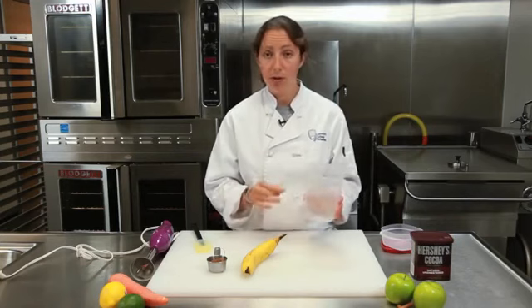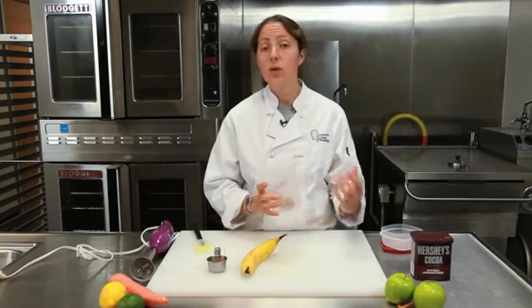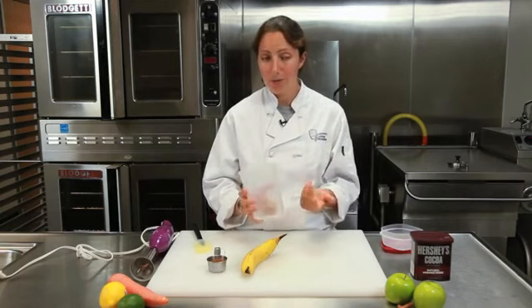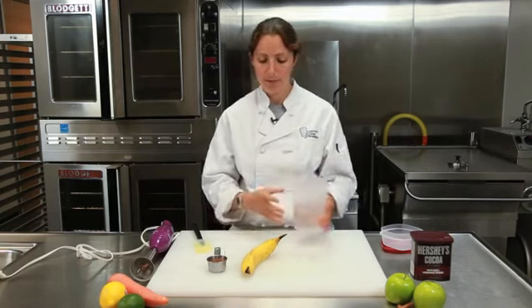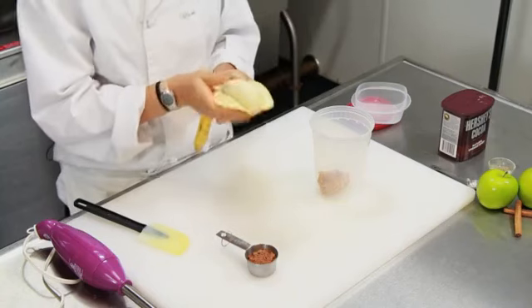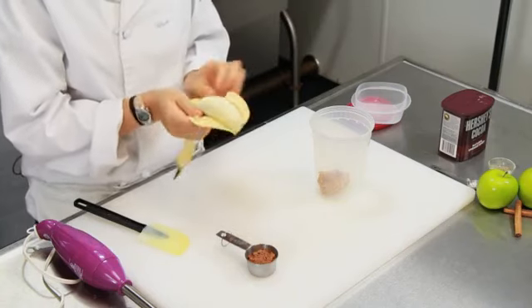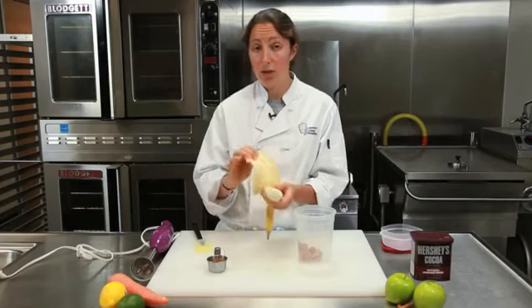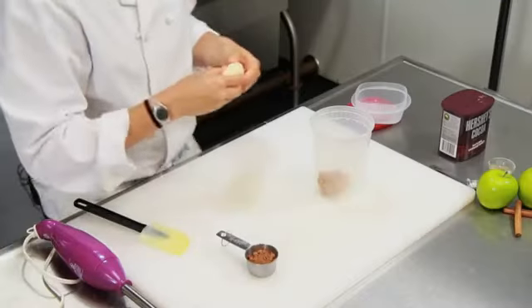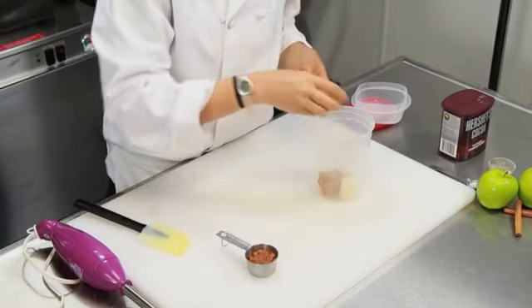In this container I have two tablespoons of peanut butter — just plain old Skippy peanut butter, you can use whatever kind you want. If you really want to cut your calories, you can use peanut butter flour — it's essentially dried peanut butter and it does the exact same thing. So you're going to take your banana, peel it — a nice big, perfectly ripe banana. Since the banana is ripe it has all that natural sugar, so we're not going to add any sugar to this recipe. Just break it up and put it in with your peanut butter.